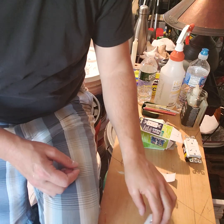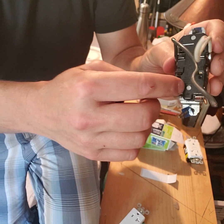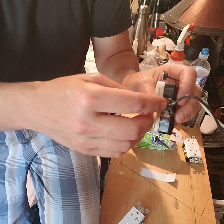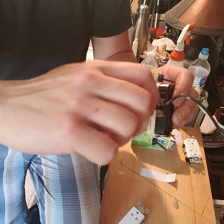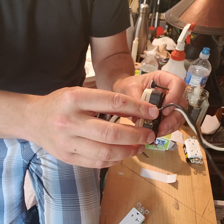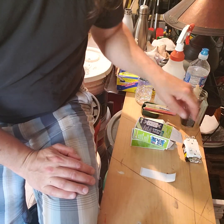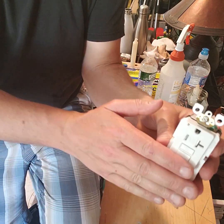You can push the wire in from the back if you want, or you can wrap it around the screw terminal. Always make the wire go in a clockwise direction so that when you tighten the screw, it actually tightens down onto the wire.